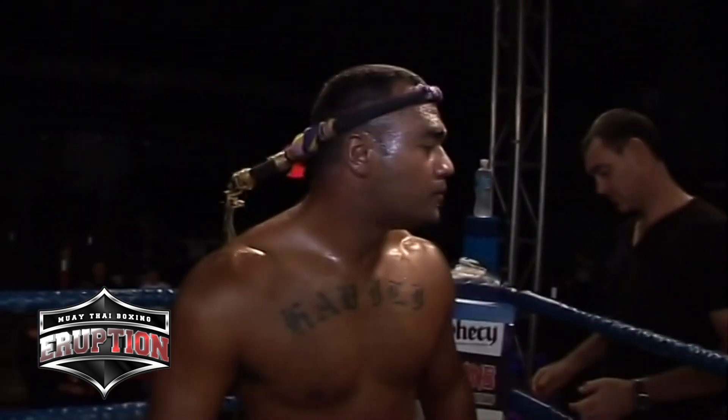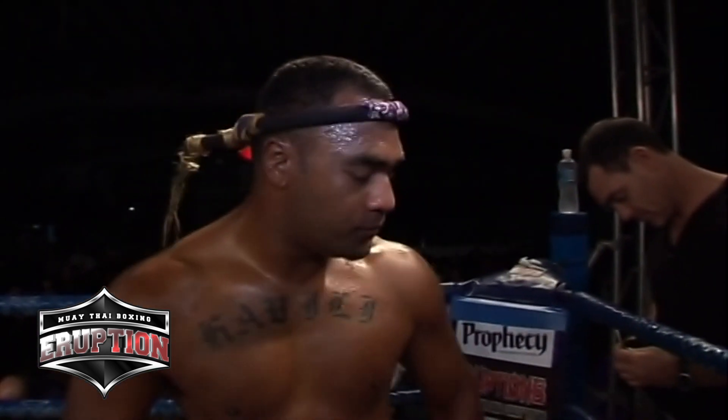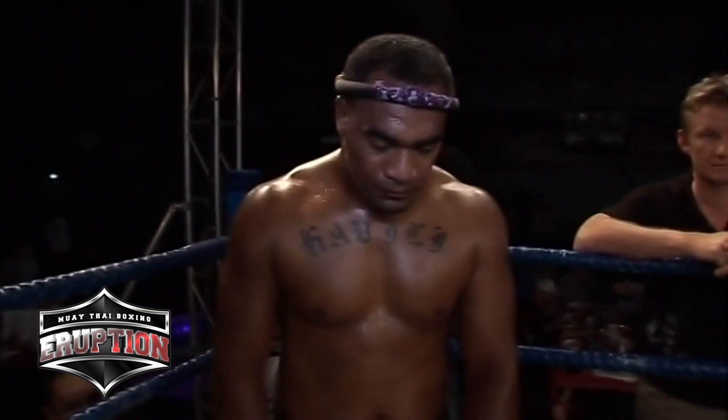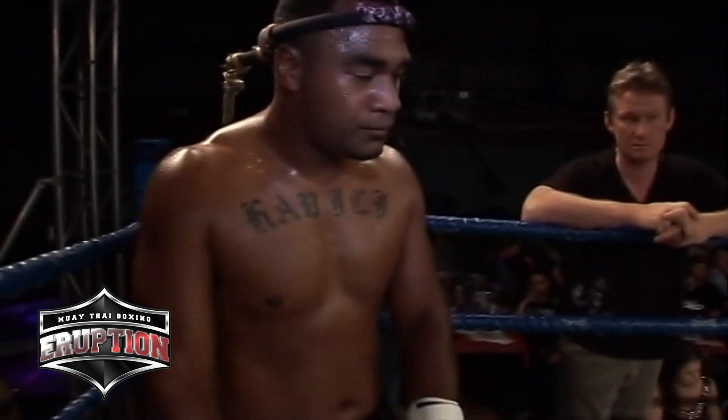Firstly, fighting out of the blue corner, trained by Richard Walsh at Urban Fight Team. He weighed in at 117 kilograms and he hails from Avondale. He's wearing black shorts with Urban emblazoned across the front. Ladies and gentlemen, Nux Havili.